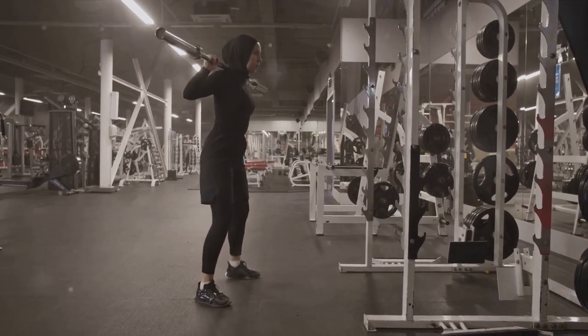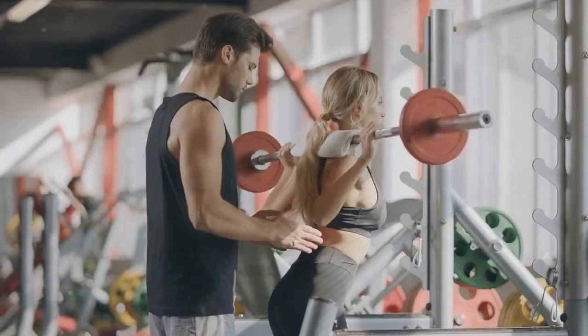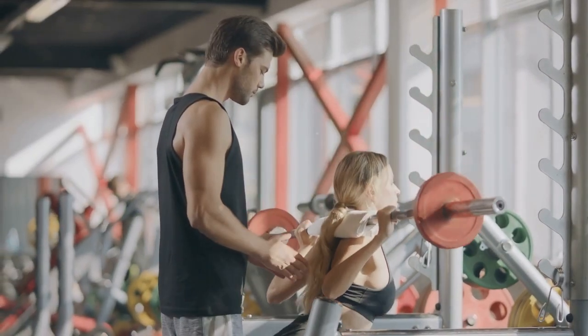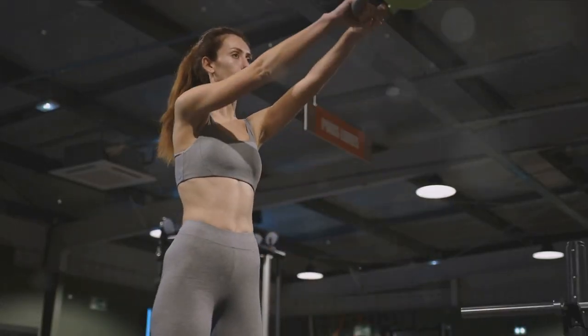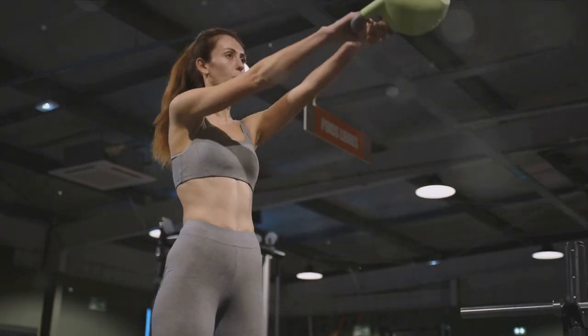Go down until your thighs are parallel to the ground, or as far as your flexibility allows. Then push through your heels to return to the starting position. Keep your chest up, back straight, and remember to push through your heels on your way up. Aim for 10 to 15 repetitions.